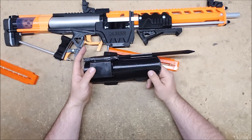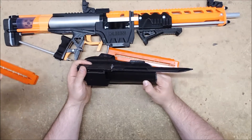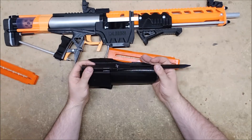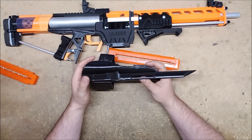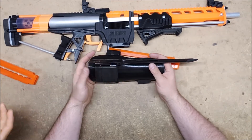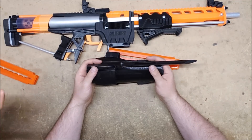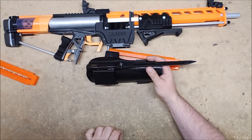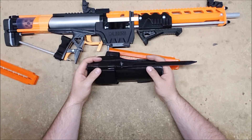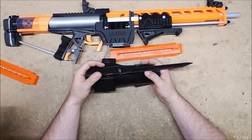If you guys want something like this in the future, give me your feedback, because this idea stemmed from someone who just mentioned it. I was making the bracers anyway — going to make them out of foam — and someone on Instagram said 'why don't you add a katana mag holder?' and that was a great idea. Some of my best ideas come from fan comments, where they say 'you should do this' and I just go do it. Others I pencil down for the far future.